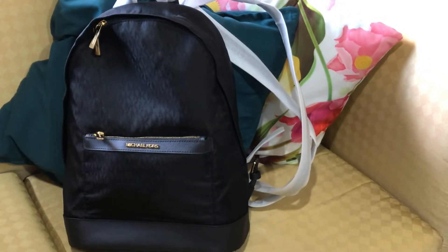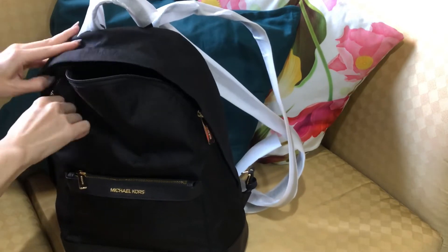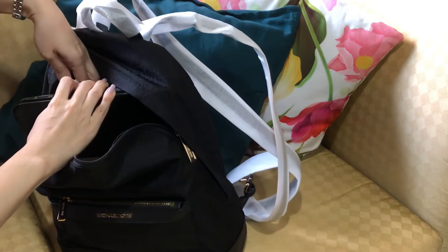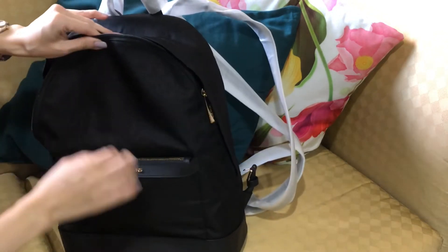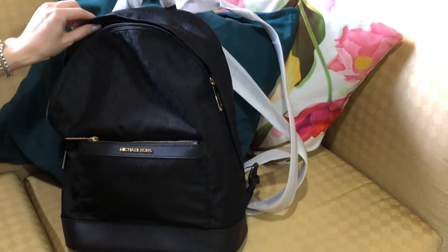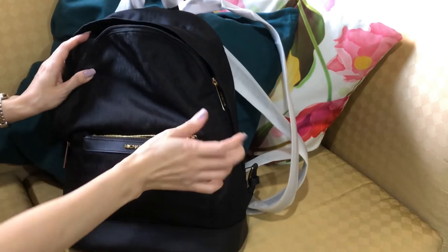Right now I'll be showing you what fits in this bag. This is called the Michael Kors — let me just check the name — it's called the Morgan Medium Backpack. The color is black and it has a nylon lining, but some parts have a saffiano leather trim.